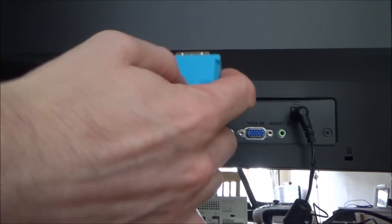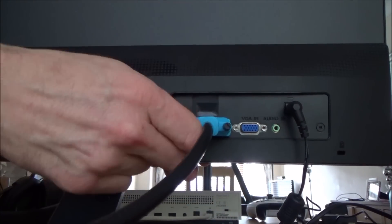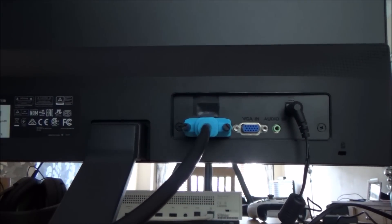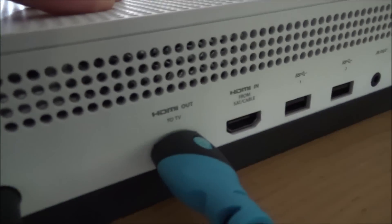Let's get the cable connected up. We're going to plug the cable into here, do up the little thumb screws, and now come to this bit here and plug it into the HDMI out. Now let's turn it on.